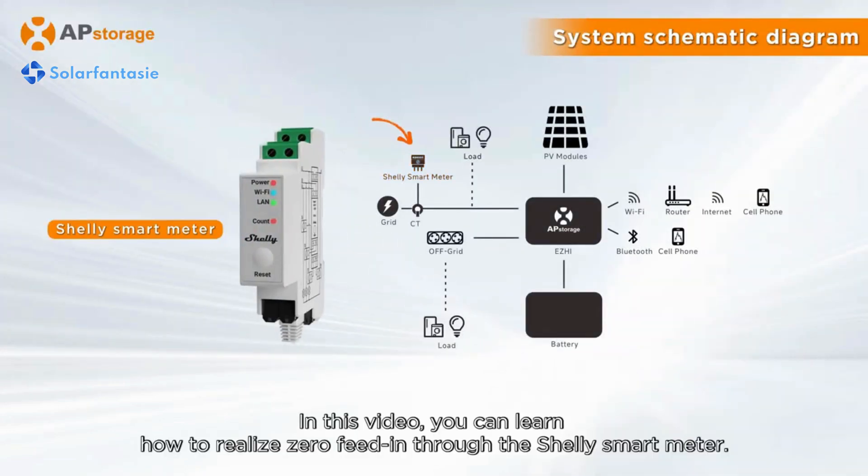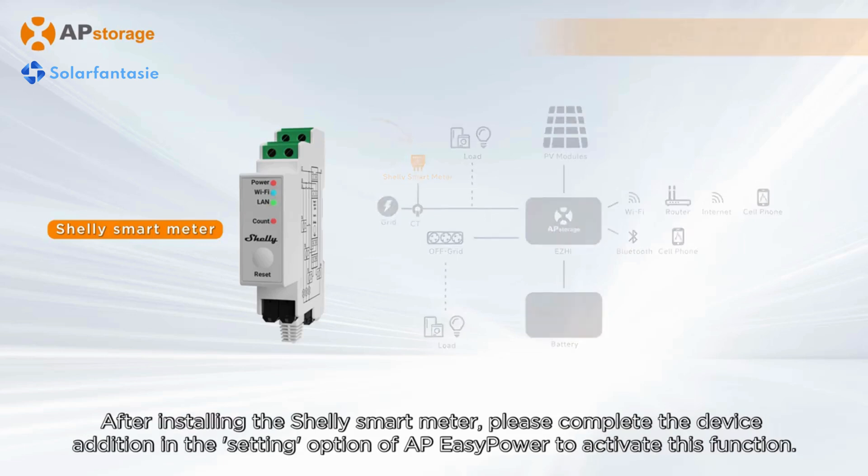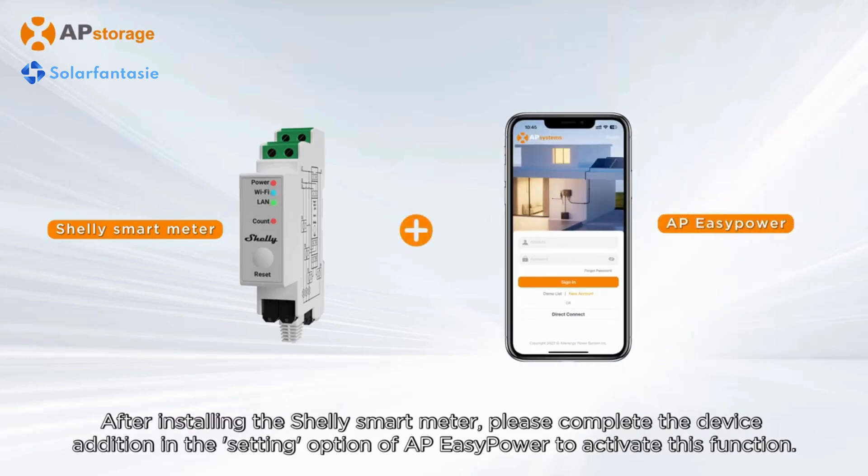In this video, you can learn how to realize zero feed-in through the Shelly Smart Meter. After installing the Shelly Smart Meter, please complete the device addition in the setting option of AP Easy Power to activate this function.